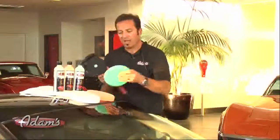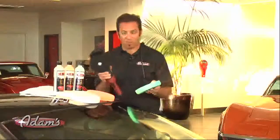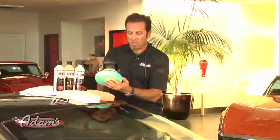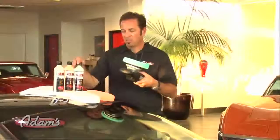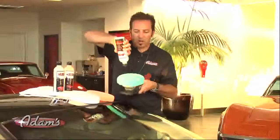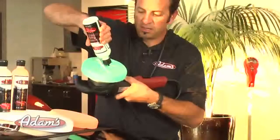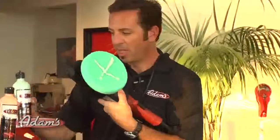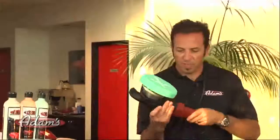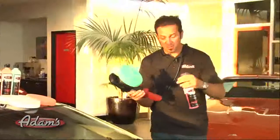When you apply the green pad — these are pads developed specifically for the flex polisher — I'm going to apply the green pad first and use the severe swirl remover. Let me show you how I apply the polish to the pad. I apply an X straight across the pad, then I give it a little hit with a detail spray as a primer.